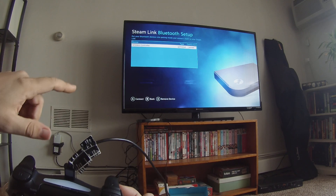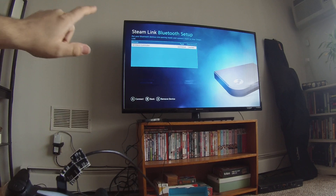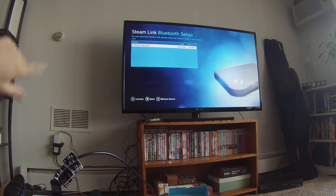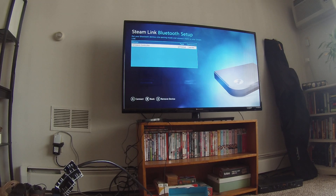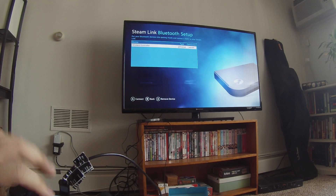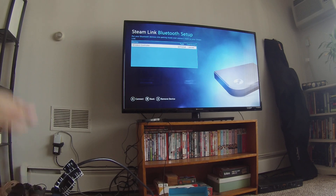Now because we pressed X before we unplugged the cable, the Steam Link will continuously look for Bluetooth devices in the room. As soon as we turn the remote on pairing mode, the Steam Link should notice it and connect.